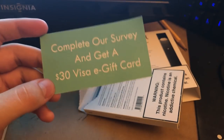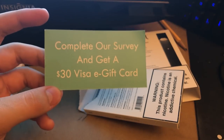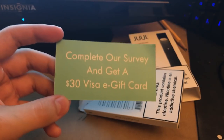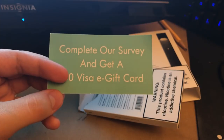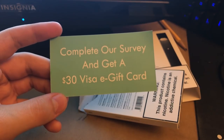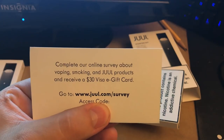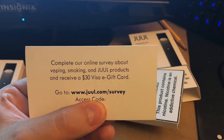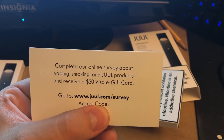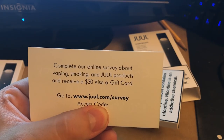It depends on the box — I bought another one about a week ago and it had one of these in it. If you guys want me to do a giveaway with the activation code on the back, I'm never going to use it, so leave a comment and a like below and I'll make sure to do that. On the back it says: 'Complete our online survey about vaping, smoking, and Juul products and receive a $30 Visa e-gift card — go to juul.com/survey.'